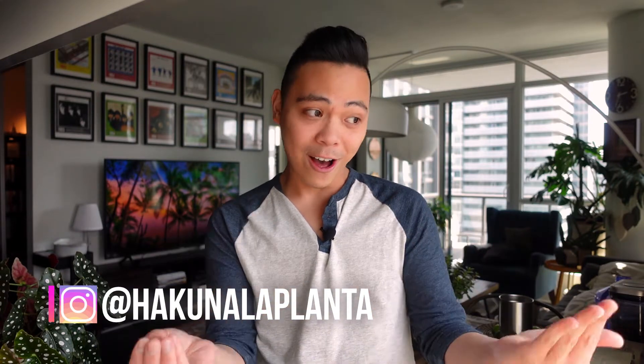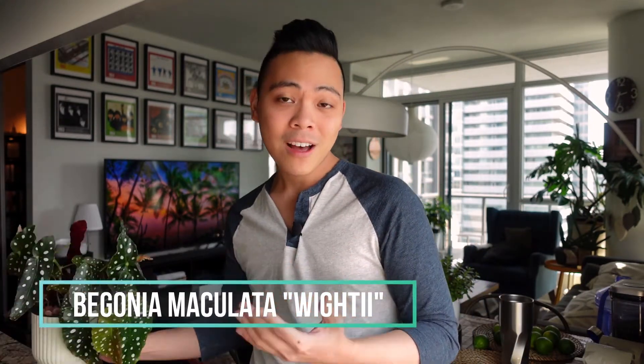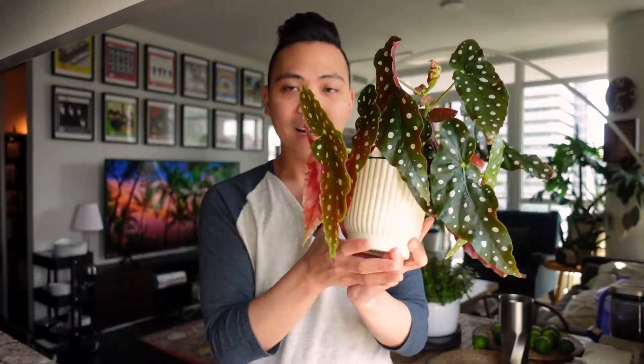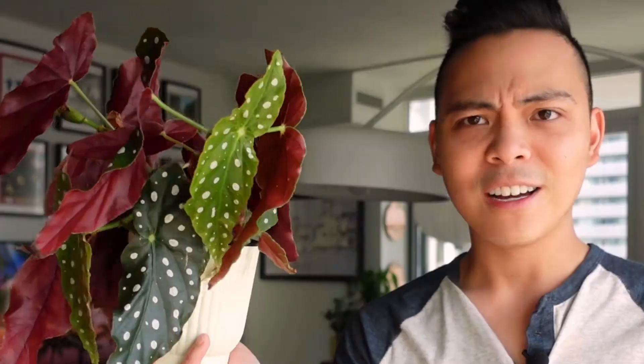I do have to start off by saying I don't have a lot — I only have two begonias — but they have just grown so much, and you'll see in a moment, they're gigantic. The first begonia I'm going to talk about is the Begonia maculata, and this plant is just going off.